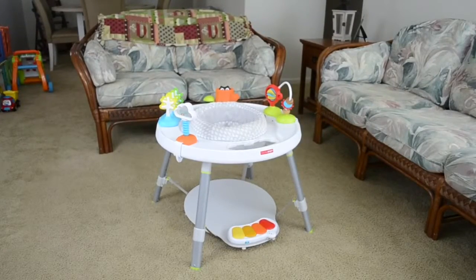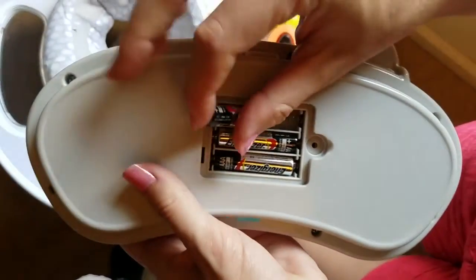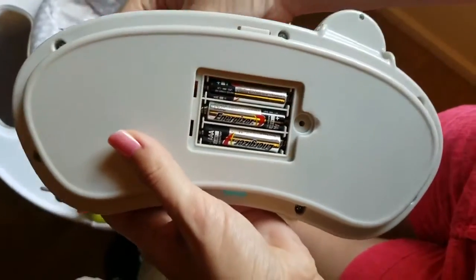Some things to consider: Skip Hop does not sell any additional toys, nor does this come with any toddler chairs. You also need three triple-A batteries for the keyboard.